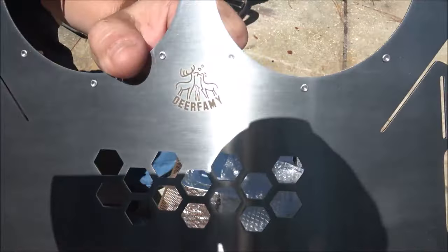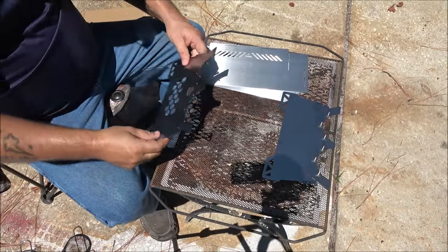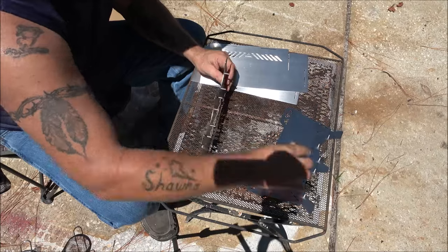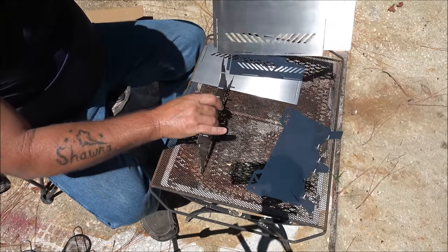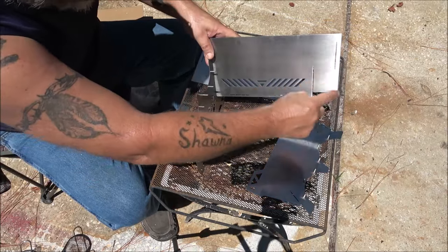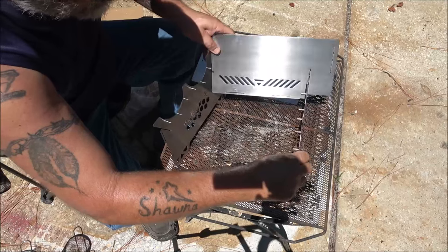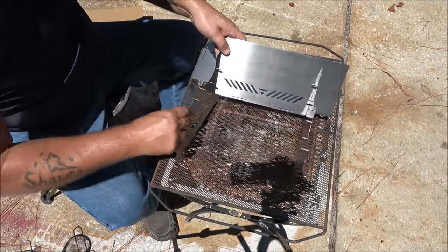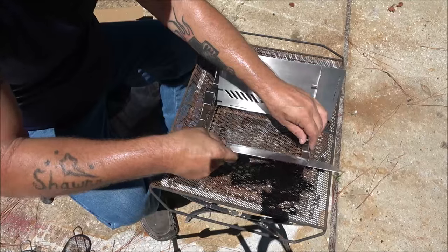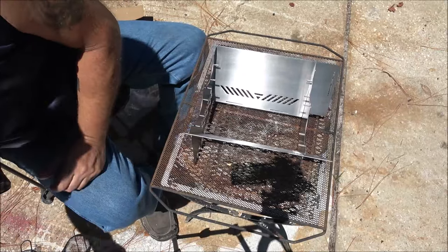It's got their logo printed on it and they also give us a fork. The first thing the instructions tell us to do is take these two end pieces and slide them down in here with this notch right here in the back. We're just going to get them started — we're not going to push them all the way down in yet.